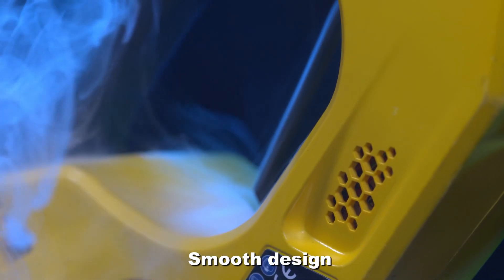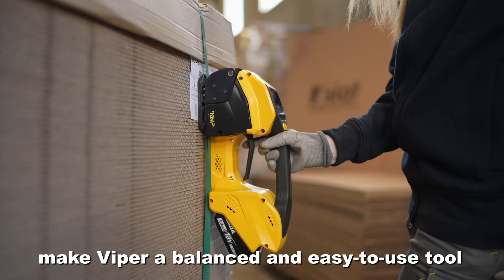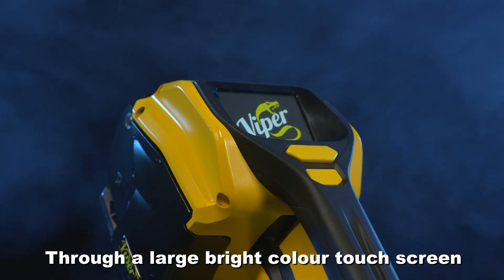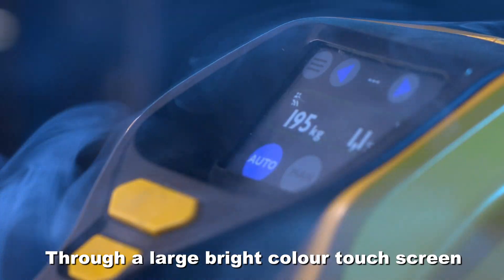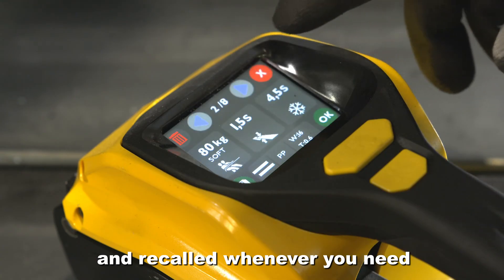Smooth design and perfect weight distribution make Viper a balanced and easy to use tool. Through a large, bright color touchscreen, settings can be customized and recalled whenever you need.